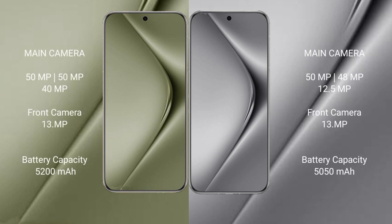The Pura 70 Ultra features a rear triple camera setup of 50MP plus 50MP plus 40MP, with a 13MP front camera. The Pura 70 Pro Plus has a rear triple camera setup of 50MP plus 48MP plus 12MP, with a 13MP front camera. The Pura 70 Ultra has a 5020mAh battery with 100W fast charging, while the Pura 70 Pro Plus has a 5050mAh battery with 100W fast charging support.